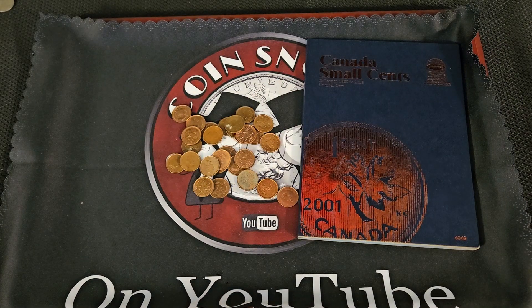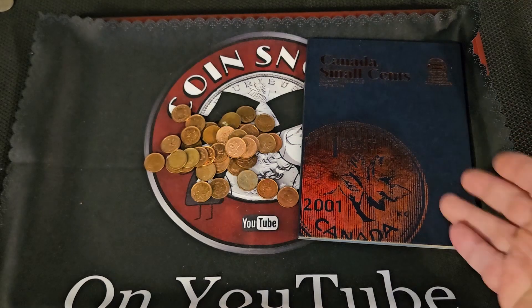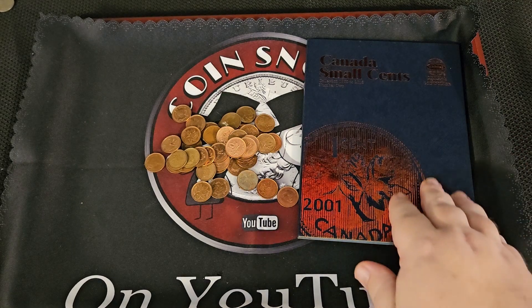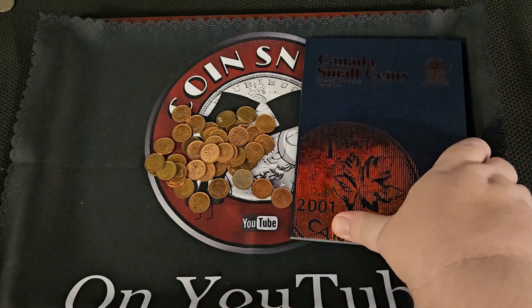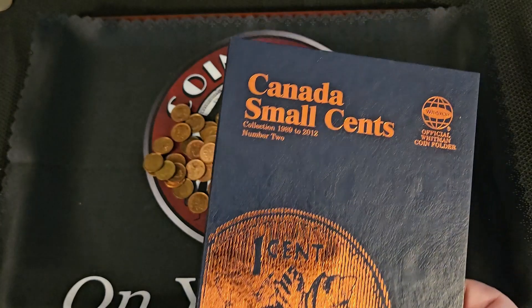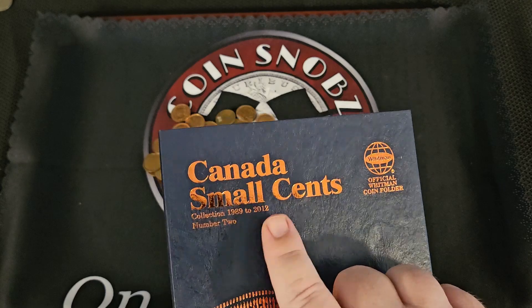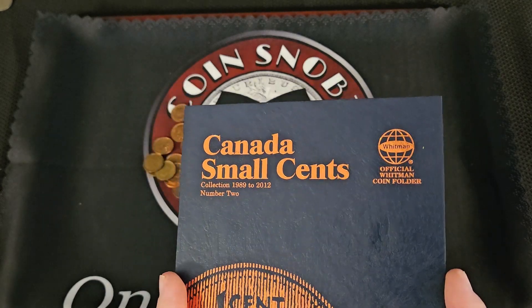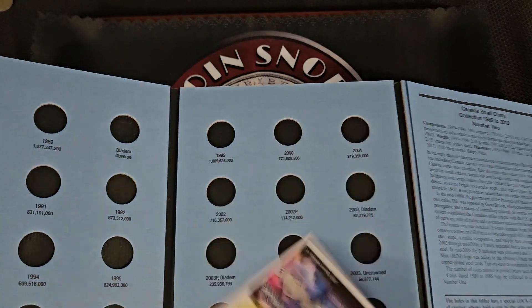I'm thinking the 1989 through 2012 is going to be probably mostly full, obviously because they're newer — there should be more of them. It's not a very long run, 1989 through 2012, and if I remember correctly, 2012 is the last year that Canada struck the small cents. They have been eliminated.